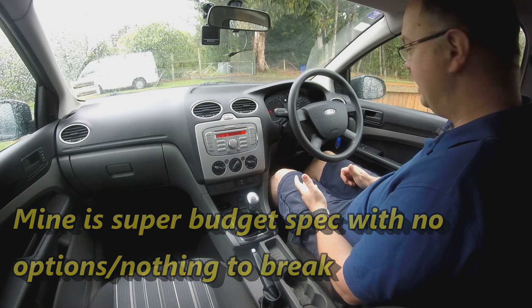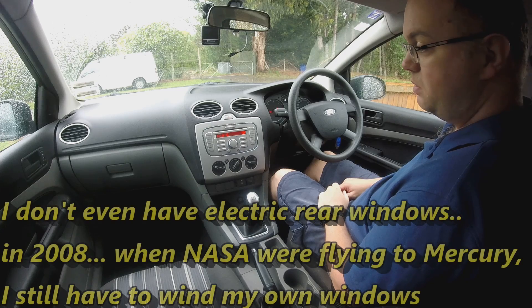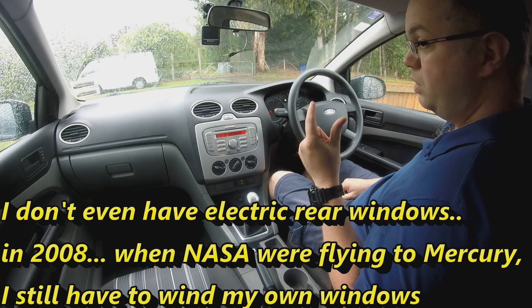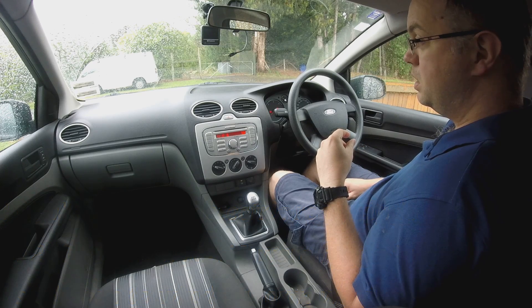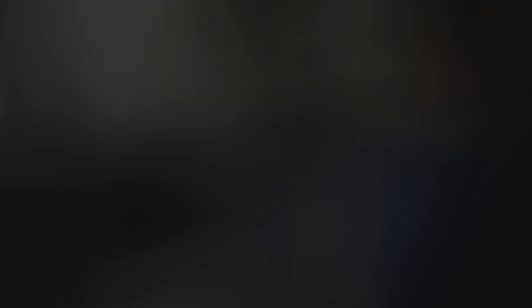If you want to leave the diagnostic mode, just don't press any button for about 20 seconds, and then you should hear a beep — three, two, one. There you go, hope that helped.